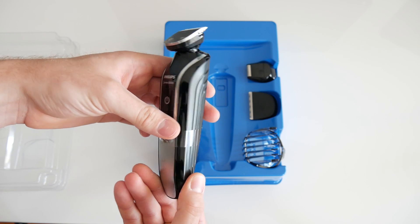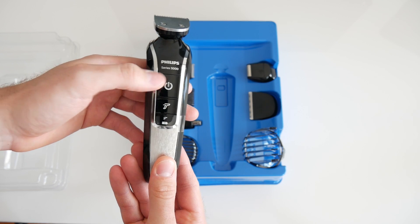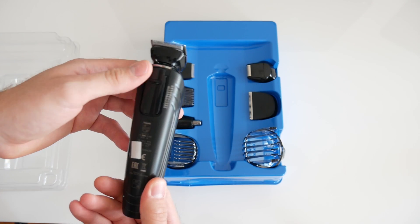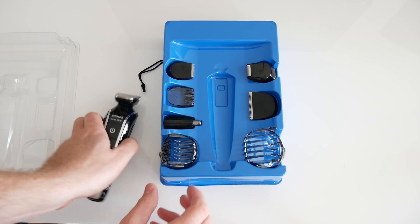The battery was empty so I had to charge it first to get an impression of it. The backside is the mount for the adapters for shaving, and it has a scale from 1 to 20 millimeters.